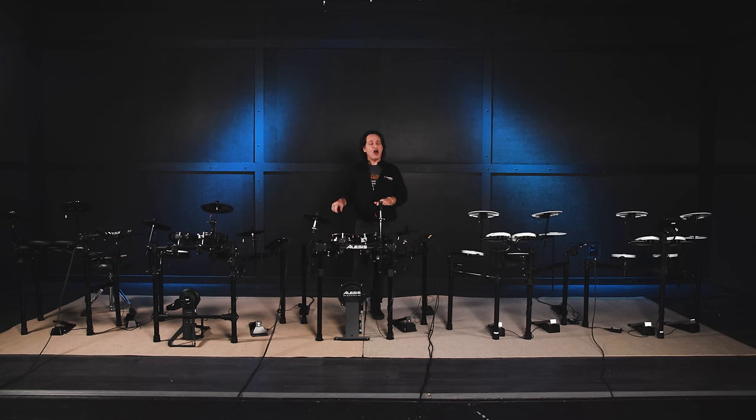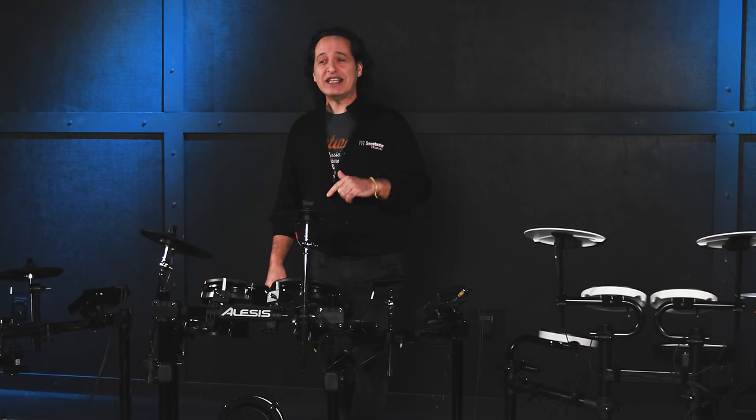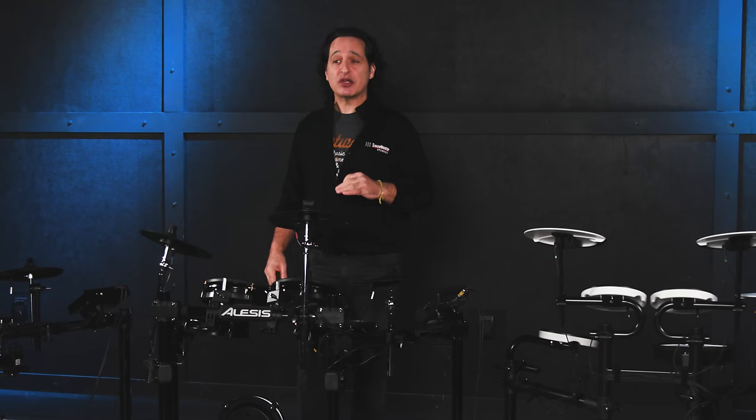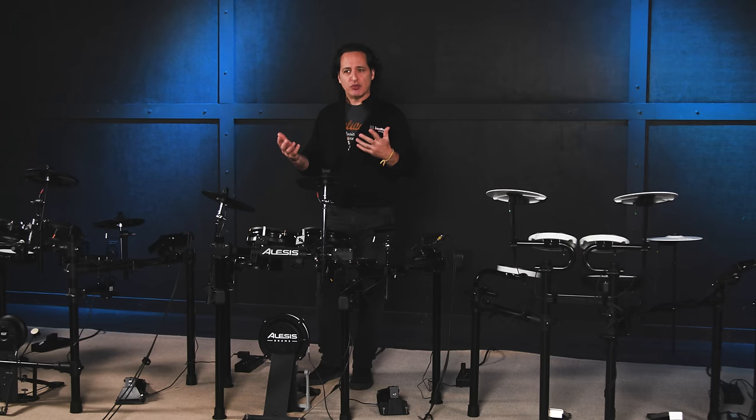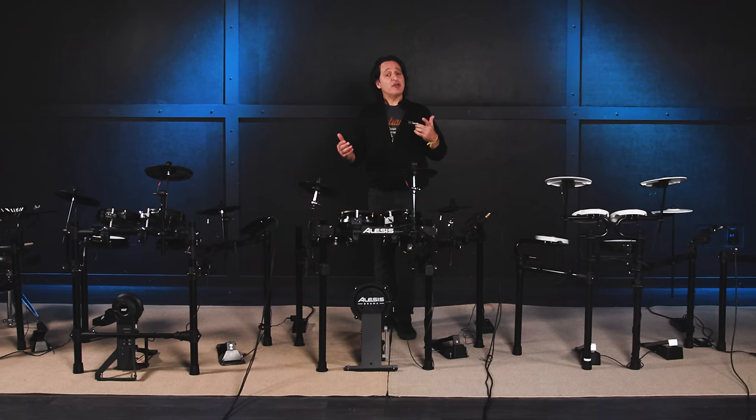All the kits I have here today are very competitively priced and can give you everything you need, other than your drum throne, to start playing drums right out of the box. They're all really easy to set up and come with detailed directions on how to put the racks together, where the pads go, and how to plug everything in. One suggestion I have, especially if you're a beginner, is to set up the drum kits like you see in the pictures in the owner's manual. Then after you play for a while and get comfortable, don't be afraid to make adjustments — lowering the rack bars, adjusting the heights of the pads, where you put the pads. Make the kit comfortable for you.